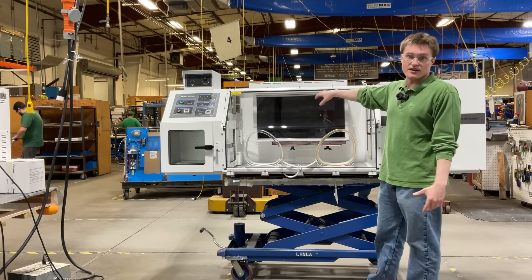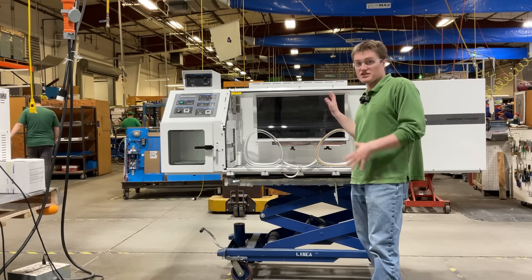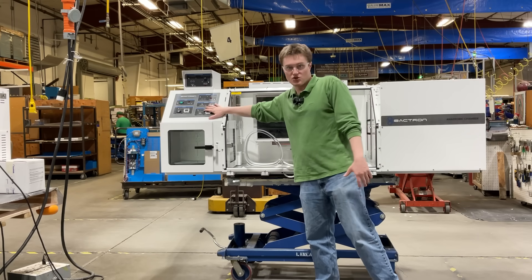We have the main chamber incubator. This is a 300 petri dish capacity incubator, the same one as our Bactron 300. It is controlled with this main control panel.